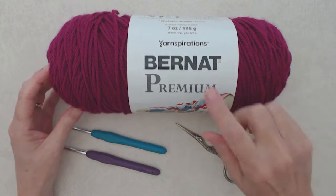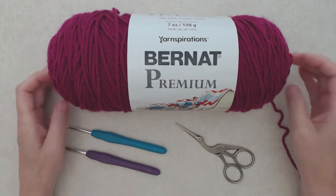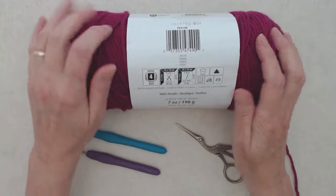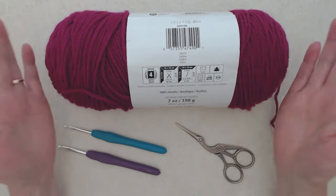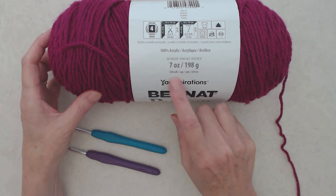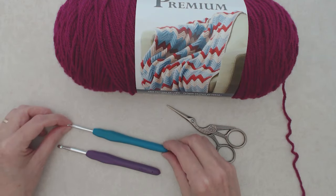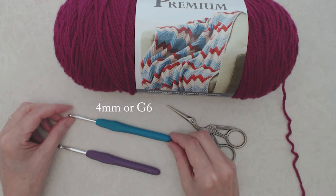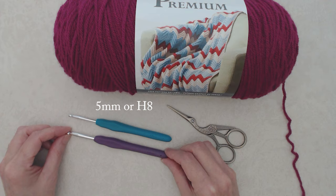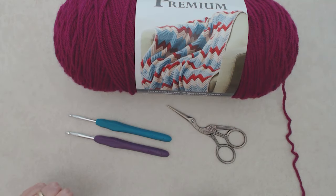For this tutorial I'm using the Bernat Premium yarn. I love this yarn, it's very economical and they have a lot of beautiful colors. It's a number four medium weight yarn, it's acrylic, and this color is called Dahlia — I would call it like raspberry cream. It's a big ball of yarn: seven ounces, 198 grams, 360 yards or 329 meters, which will be plenty. You'll need scissors, a 4mm or G6 crochet hook for the body, and for the foundation row you can go up a size to a 5mm or H8 to keep it loose. You'll also need a darning needle.